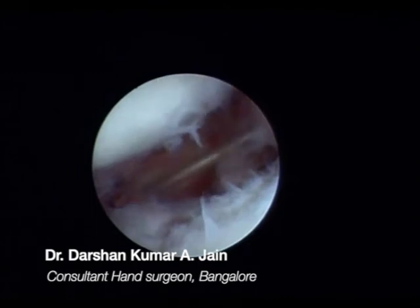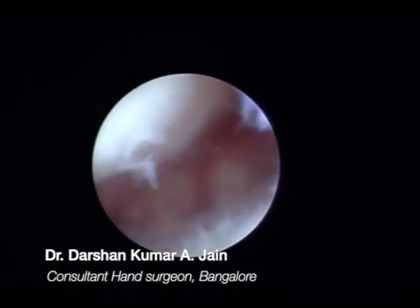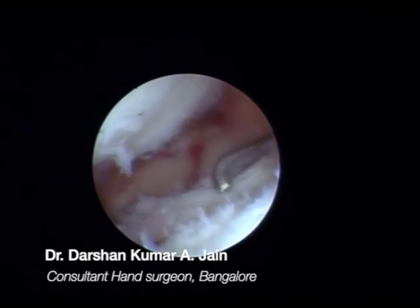These are the fracture fragments and the fracture line in both the sagittal and coronal plane, in the scaphoid fossa as well as the lunate fossa of the distal radius. I'm trying to lift the fragment through the 3-4 portal using a probe. Once you elevate that fragment, you check through the C-arm and ensure the fragment is stabilized.